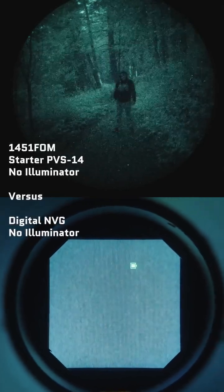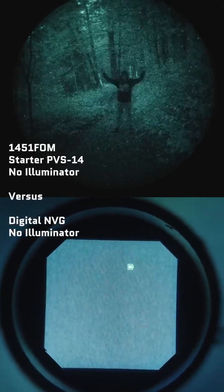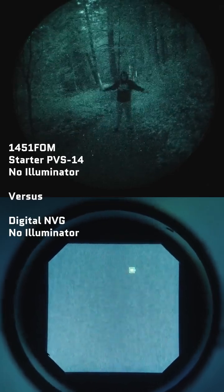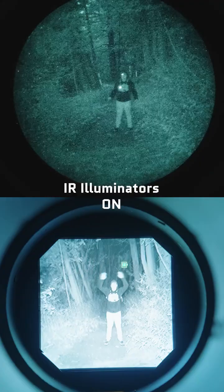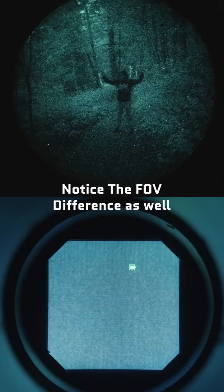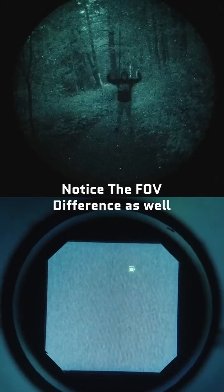Here is our starter PVS-14, which is actually our most modestly performing one, in the exact same conditions without supplemental illumination. Now, these also come with IR illuminators, but if you turn them on, this is what it looks like. So these night vision devices work with or without supplemental illumination in most scenarios.